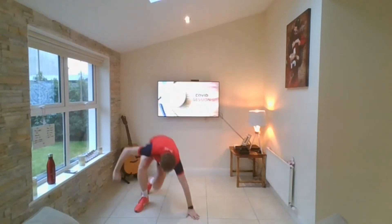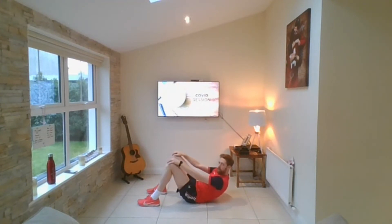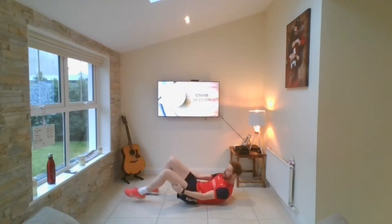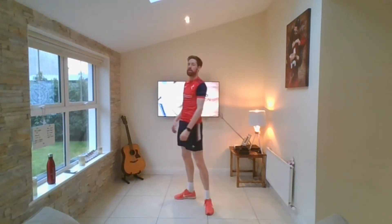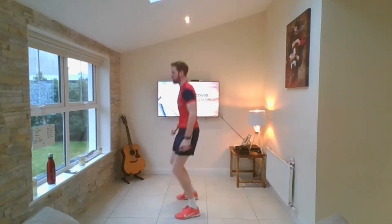Fourth one — sit-ups. We're going to have a bend on our knees, put our hands on our thighs. All I want you to do is come up, put your hands around the top of your knee and back down. Lift your chest up off the floor — up and down. The last one is squat jumps. Imagine there's a chair behind you — down, squat, and jump up with your arms up. Just a little bounce, as many as you can do in 30 seconds. Down, up, and explode up into the sky. Each exercise is 30 seconds, 30 seconds off.